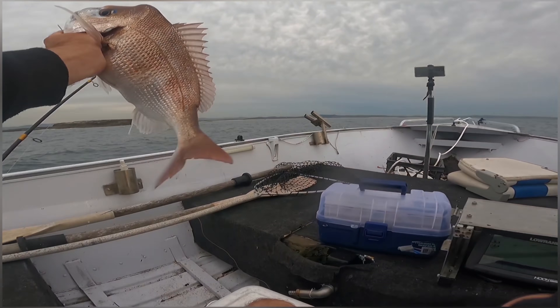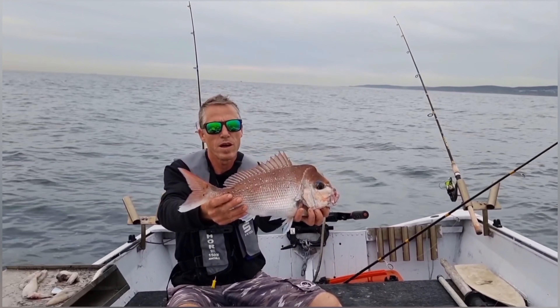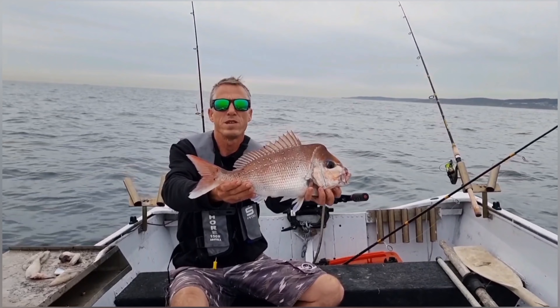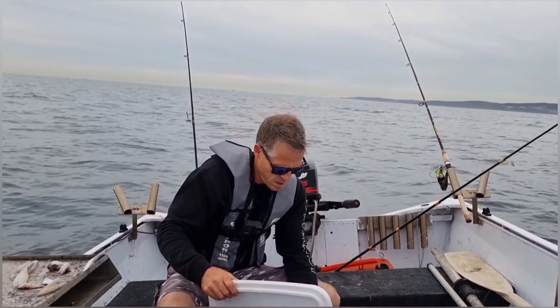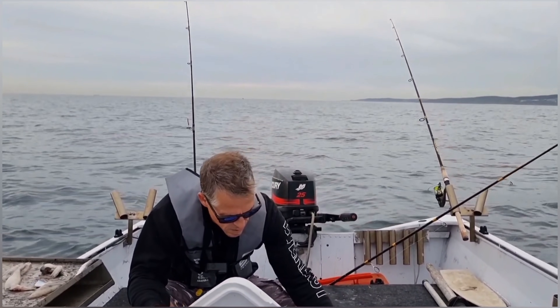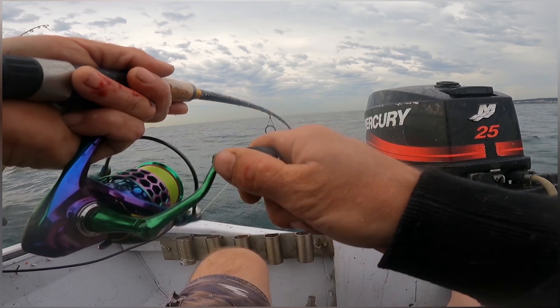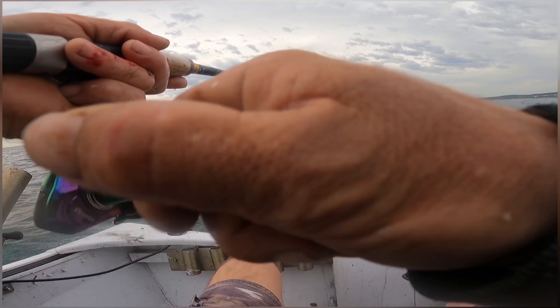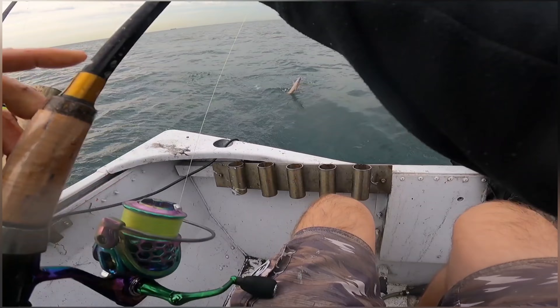Alright, I'll brain spike this guy. Here we go — brain spike. Beautiful conditions, ready to eat. Getting really nice.